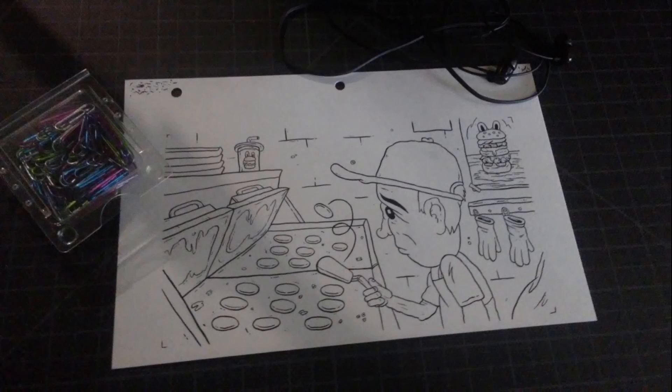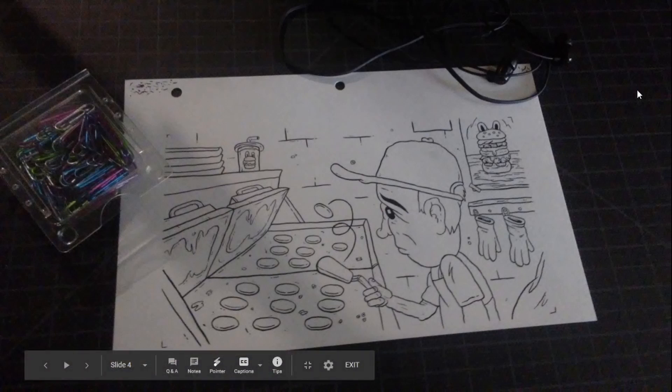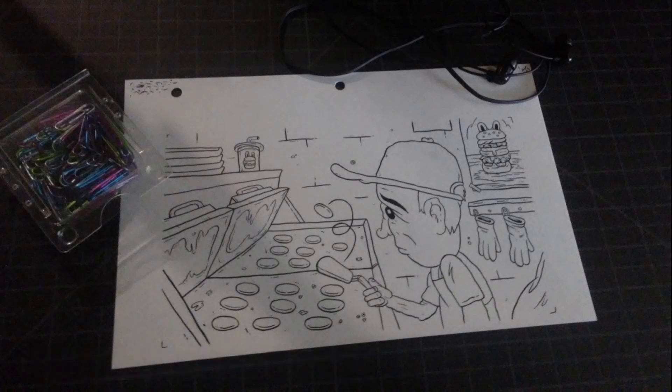One thing to watch out for when documenting your work is thinking about shadows. Often people will take photos and there might be objects in the way — like this big shadow that comes in here — that might distort how we see the image. Sometimes there might be weird perspective things happening. This image is a little skewed, it's a weird angle. If we took this photo at a different angle, moved some of the stuff and thought about those shadows, we could probably get a better photograph.